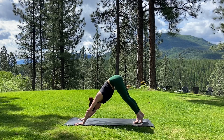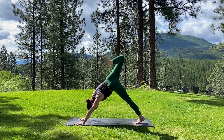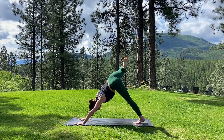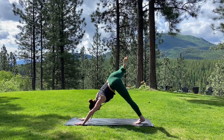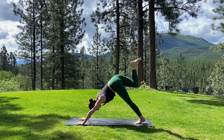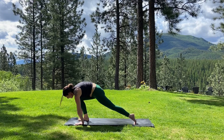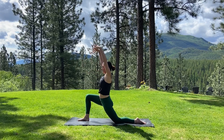As you inhale, reach your right leg towards the sky and start to spread through the toes. Take a nice bend into your right knee and start to open the hip. Take three big circles with the right knee as it gathers forward into the belly and then opens back up — working into that right hip. When you're done with your circles, lift the right knee back up towards the sky. As you exhale, rock the knee forward into the chest. Lightly step your right foot between the thumbs. Lower your left knee towards the floor, and as you inhale, rise up into a low lunge, arms reaching up to the sky.